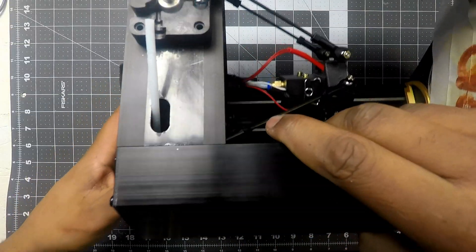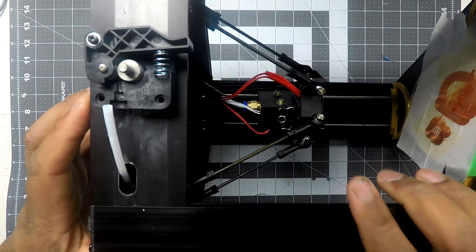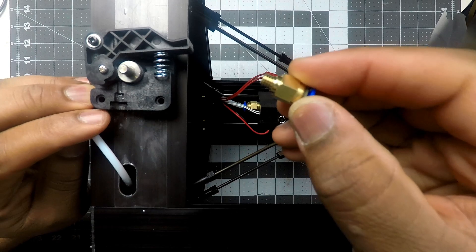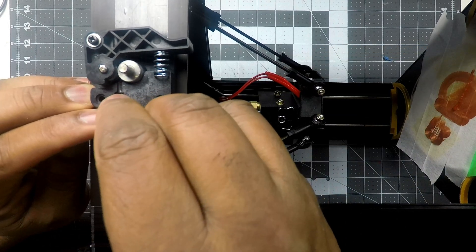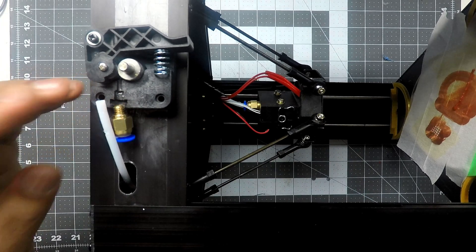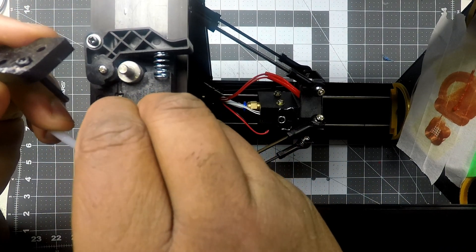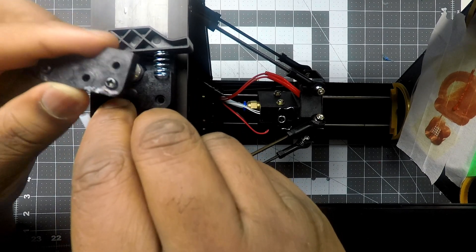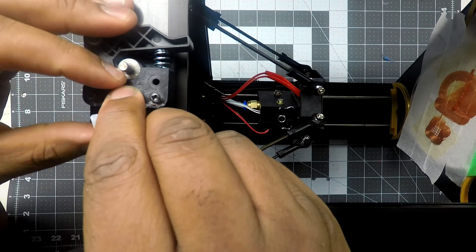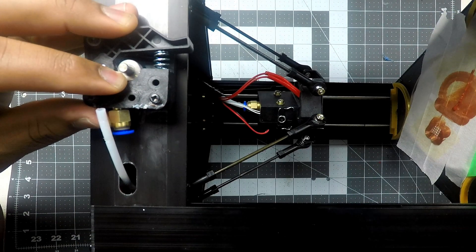We have my Mini Delta here and I already have it taken apart. I'm thinking I can fit this right in here and then force this piece over it and see if it holds. It probably won't be that easy, but I'm giving that a shot first. You guys are like, 'Josh, why don't you just wait for the proper part to come in?' You're probably right, I probably should, but whatever is clever.